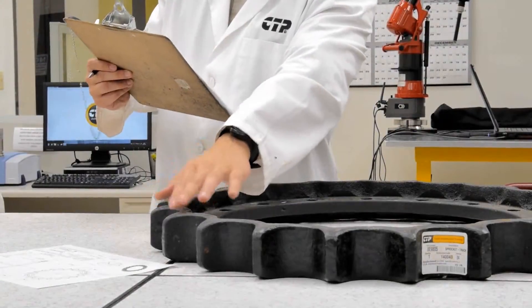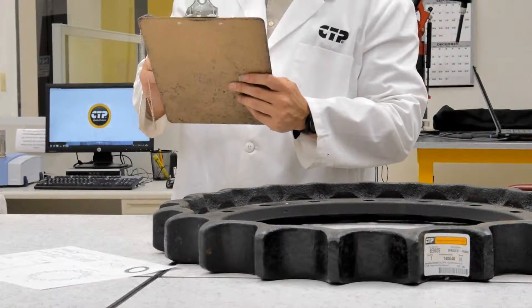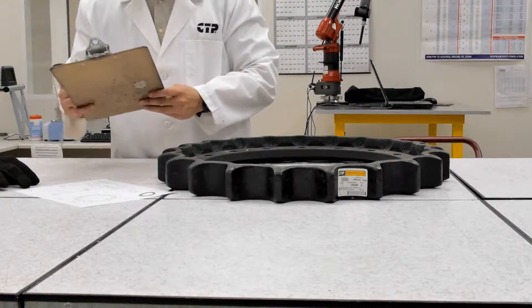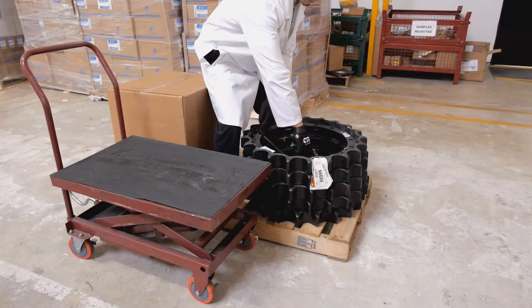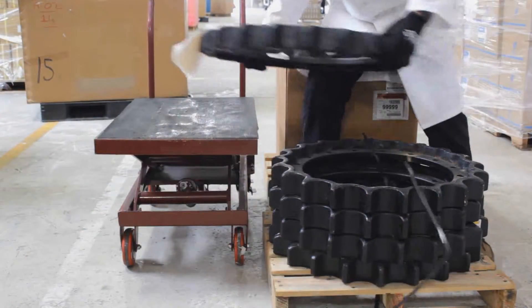Today we are going to do a quality inspection on a set of CTP sprockets and pins. CTP sprockets provide high resistance and durability even under the toughest circumstances. They are of extraordinary quality due to the perfect combination of high quality cast steel and an advanced heat treatment technology.